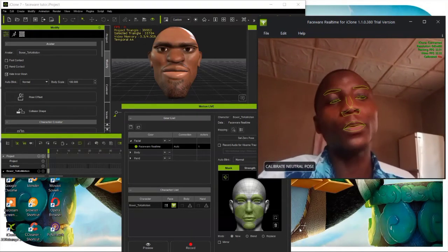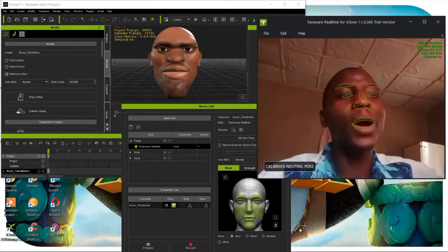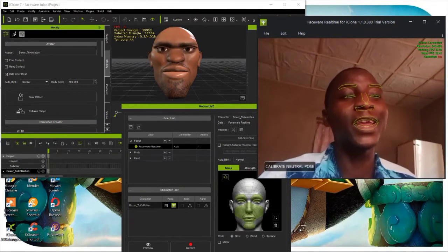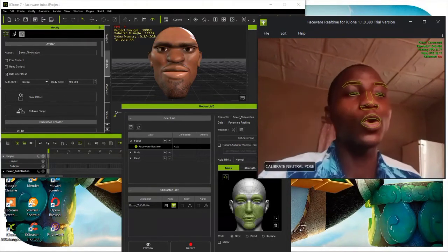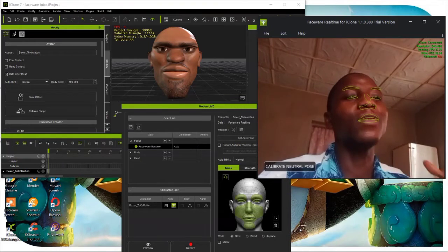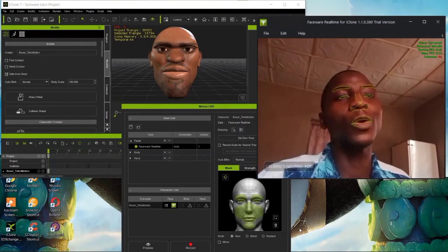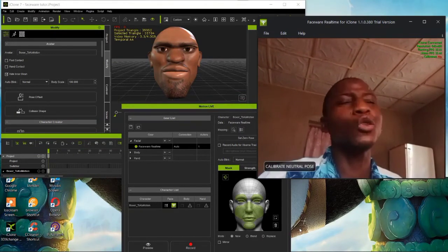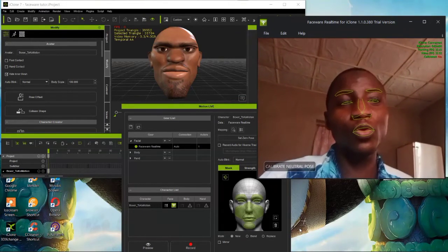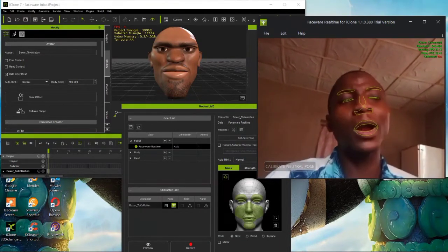The first step to consider is your area - your background and lighting. It's recommended to do this in daylight. Don't try it at night or evening, because depending on your country, it may be too dark to see anything. Make sure your face shows clearly on camera, and choose a good background.